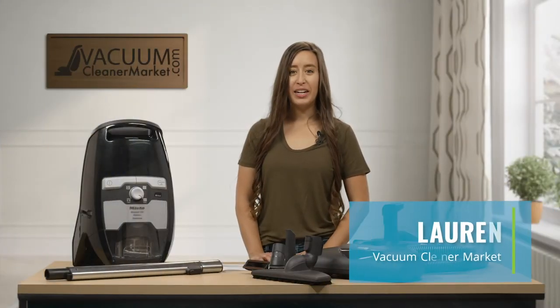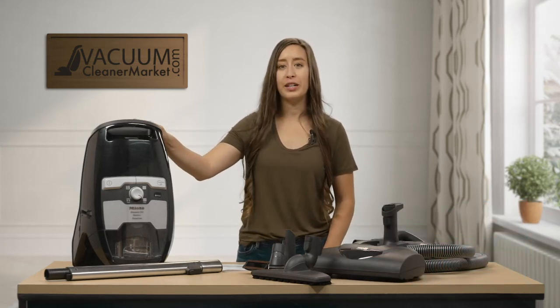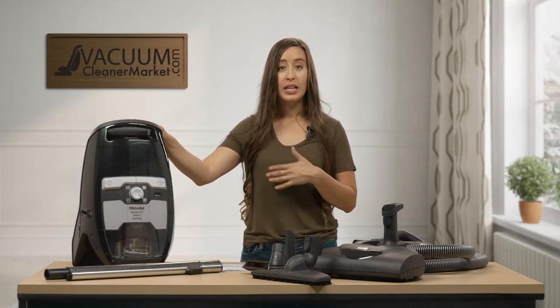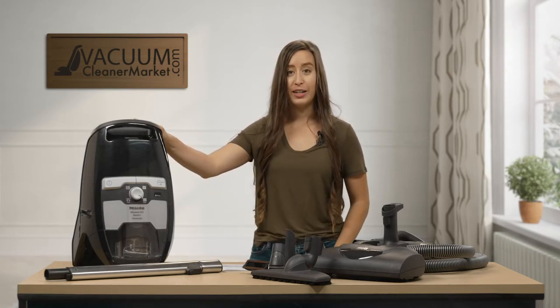Hi, I'm Lauren with Vacuum Cleaner Market and today we are talking about the Miele CX1 Blizzard Electroplast Canister Vacuum Cleaner. What I'm going to do is give you a quick little overview on this model, the ideal flooring situation for this, and a little bit of ins and outs on the accessories that you see here.